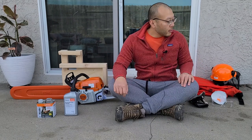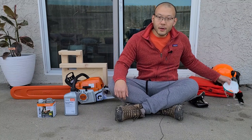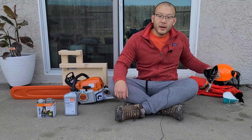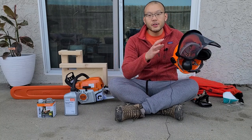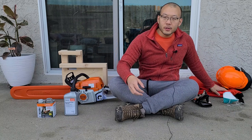I would say the minimal amount of safety gear is safety goggles, in-ear plugs, N95, good gloves, the helmet with the face shield and over-the-ear protection, and good saw chaps.